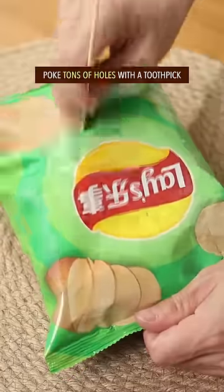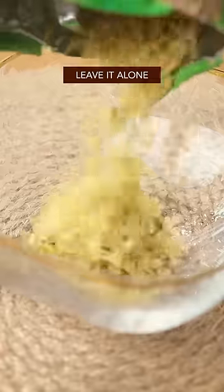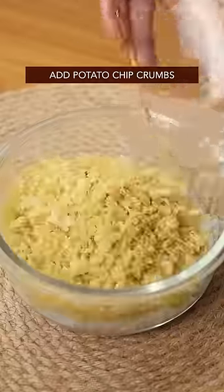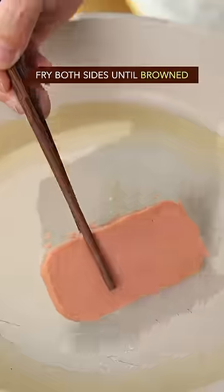Take one pack of potato chips, poke tons of holes, squash it flat, violently punch it multiple times, then leave it alone. Mix the chip crumbs with leftover rice and seaweed flakes. Cut lunch meat or spam into equal pieces and fry both sides until browned.